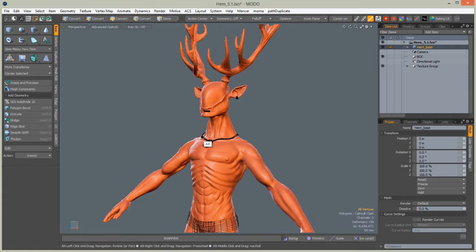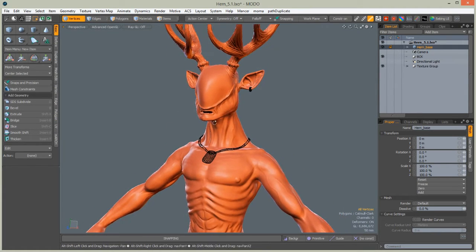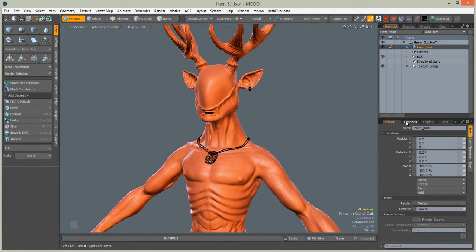Hello, this is Tomasz Lechoczynski speaking for Touch Plus and welcome back to the fifth part of Modeling of Hern. This time we will be painting him using model baking abilities and we will be painting him in Mari.